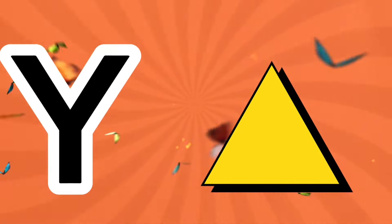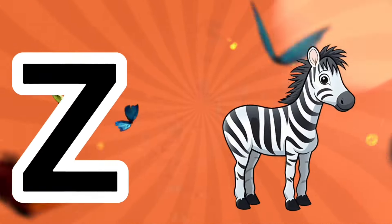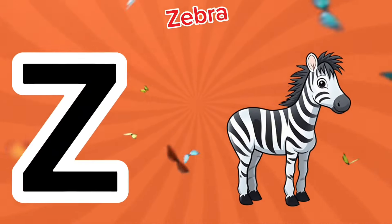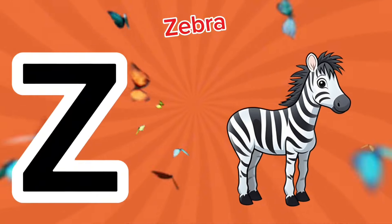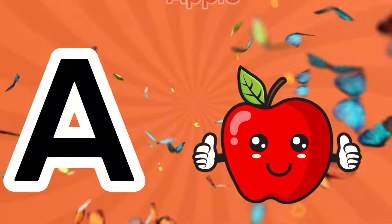Y is for yellow, y-y-yellow. Z is for zebra, z-z-zebra. A is for apple.